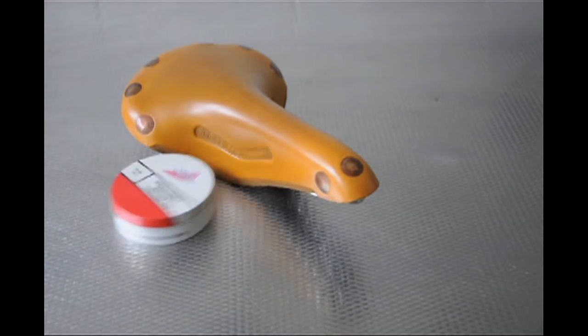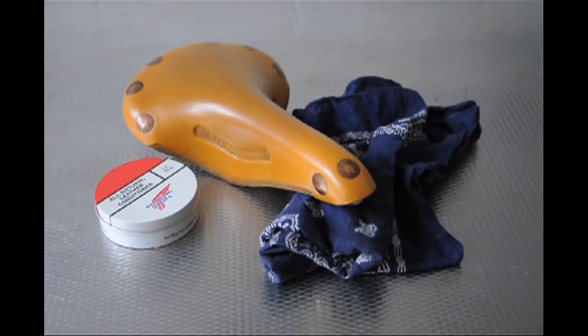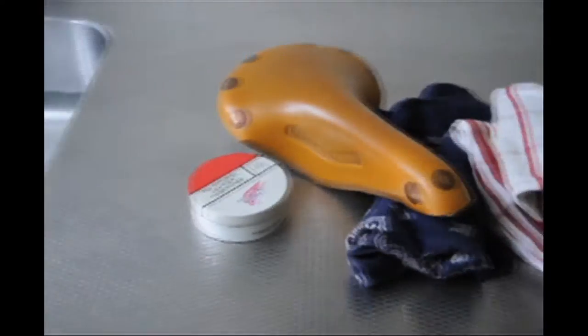Besides a saddle you need mink oil, a cloth, a towel and warm water.